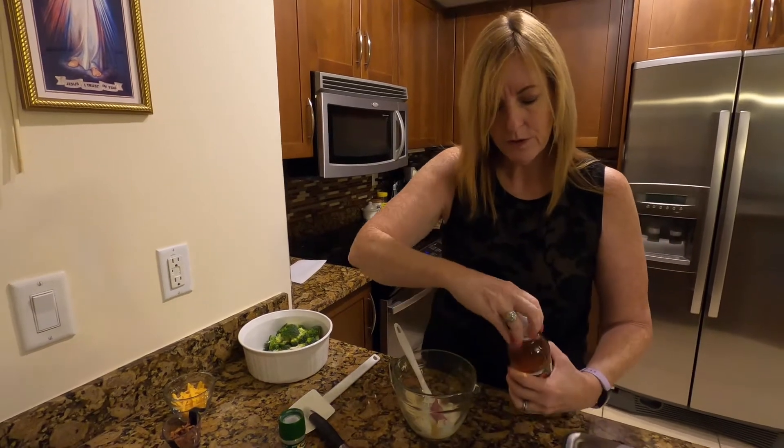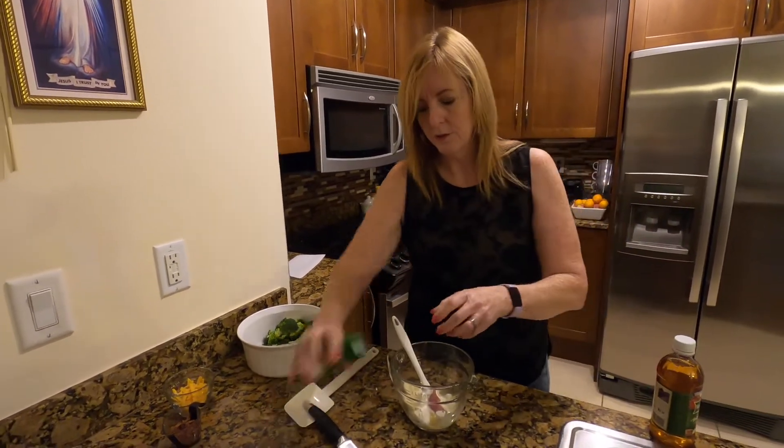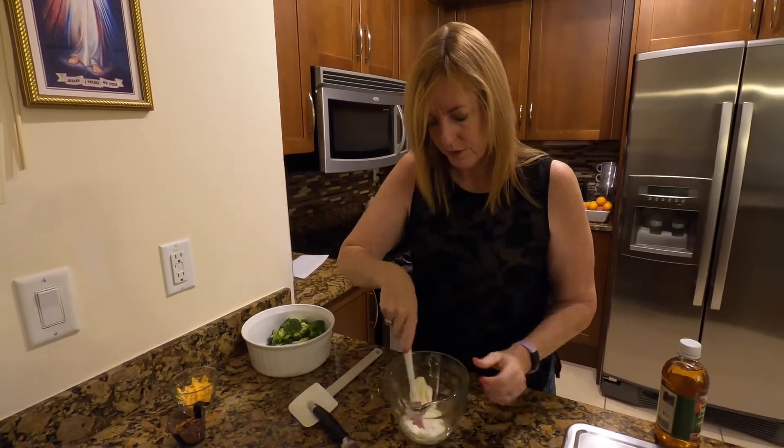It calls for a quarter teaspoon of salt, which is optional. So we're going to give it a couple of turns and stir this up.